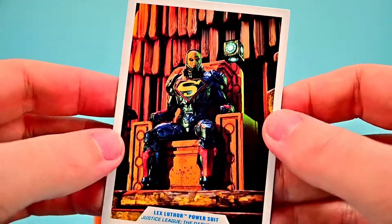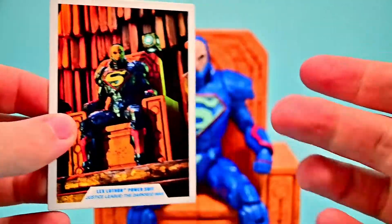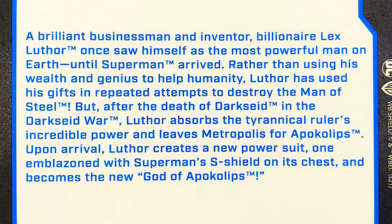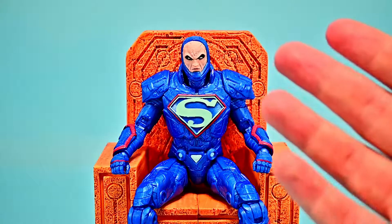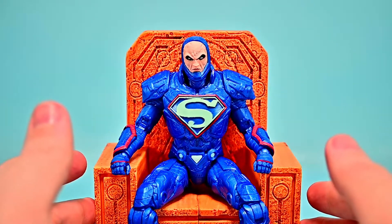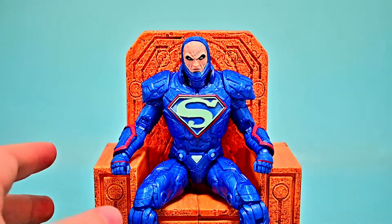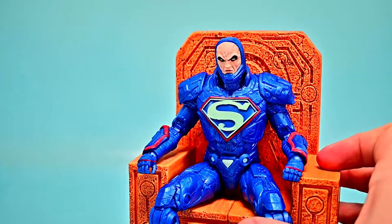His card shows a great picture of him displayed with the chair, and I wish we'd gotten a Mother Box accessory with this figure. The card's backstory matches the other until it gets to the Darkseid War specifics: after Darkseid's death, Luther absorbs his incredible power, leaves Metropolis for Apokolips, creates a new power suit emblazoned with Superman's S-shield, and becomes the new God of Apokolips. The chair is definitely the coolest thing about this figure — I prefer the other Lex overall, but getting the throne at a lower price point is really cool.